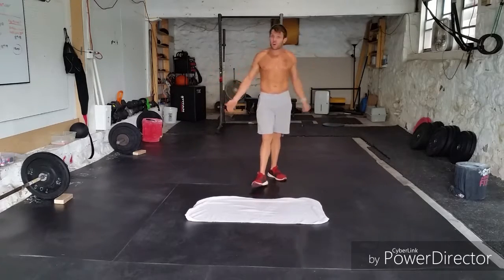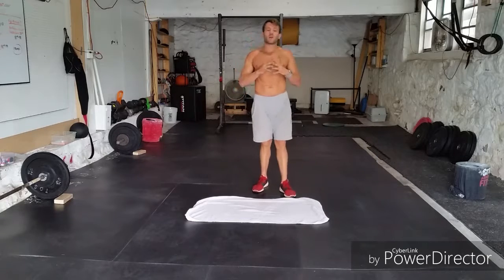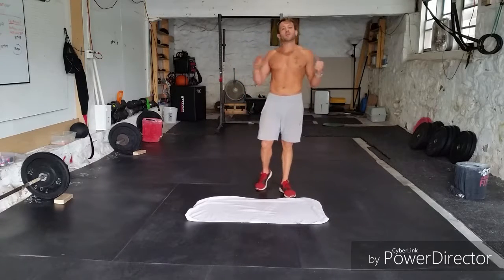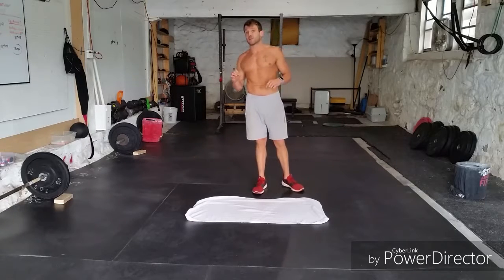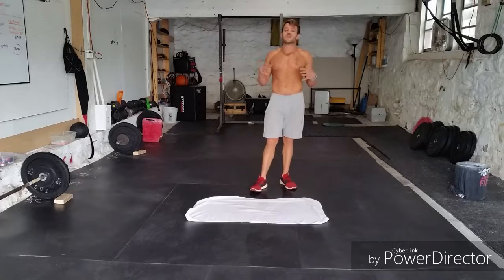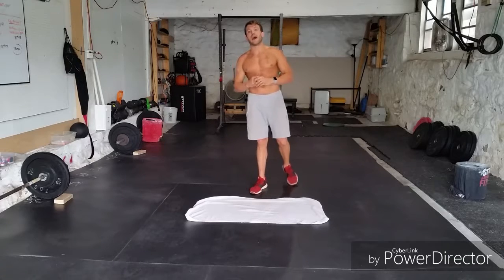We have a very simple workout today. We're going to do one of those complexes and we're going to do it Tabata style. We'll do 20 seconds of work followed by 10 seconds of rest, and we're going to do a total of 10 rounds of that.